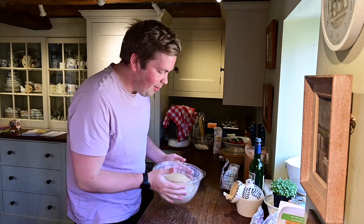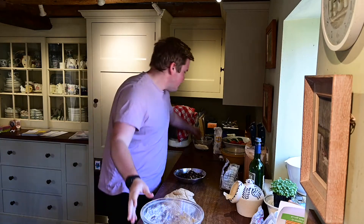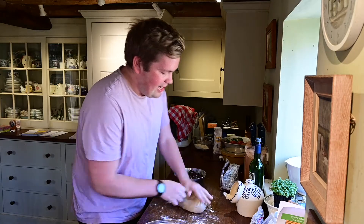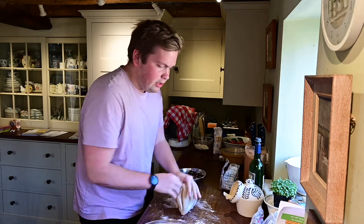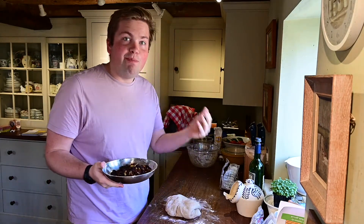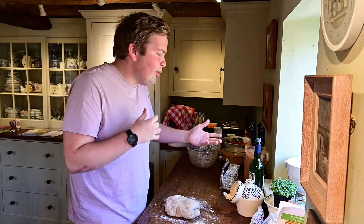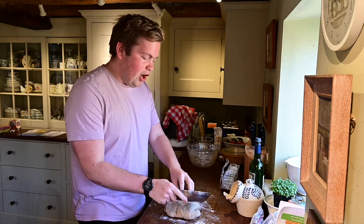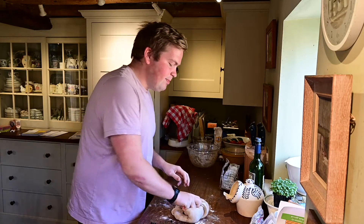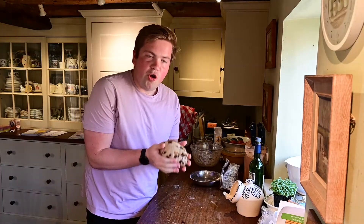Once your dough has doubled in size, turn it back out onto your surface — maybe sprinkle a little flour, but not too much, you don't want to change the consistency. Just knock it back, deflate it a little bit, and knead for about 30 seconds. Then we're going to add in our currants and mixed peel — I've gone for 250 grams of mixed currants, peel, and sultanas. You can mix it up if you want: add some cranberries, dates, nuts, apples — whatever you've got in the cupboard. Just knead them into your dough, spending five or ten minutes getting them nicely and evenly distributed.